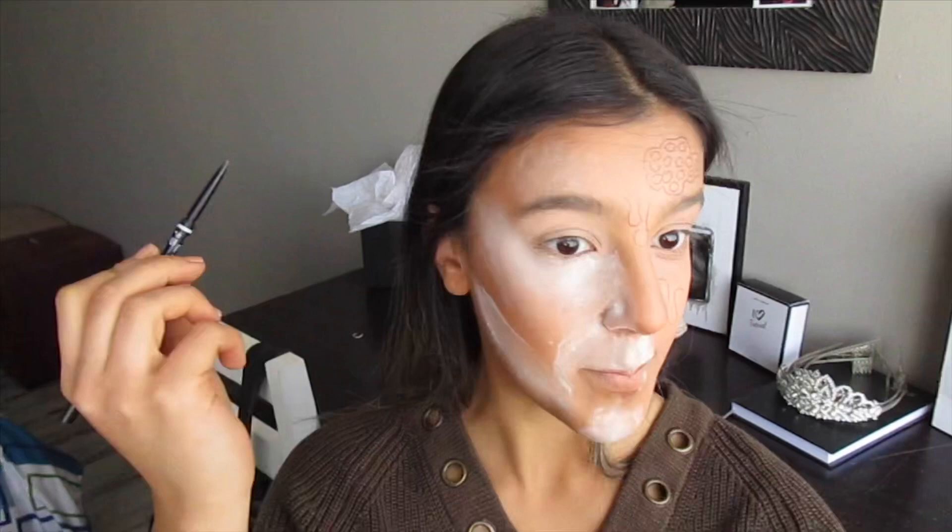Now that our face is baking, we're going to take a brown pencil — I'm using the NYX micro brow pencil in the shade Brunette — and just carve out where you're going to want those drips to be. I'm going to have them all on the left side of my face, coming right down under my eye and as my eyebrow finishes. Then we're going to sketch out the honeycomb on our forehead. Once you're happy with how your honeycomb is looking, outline it and then draw your little bee.